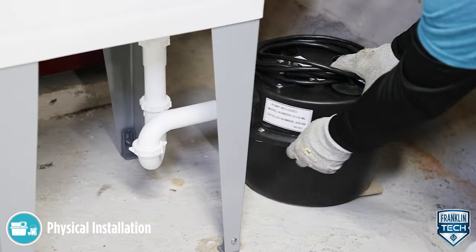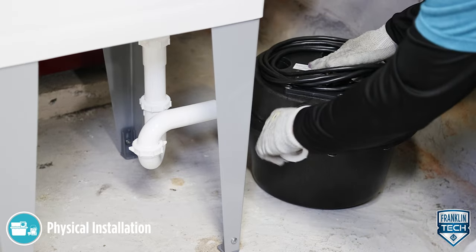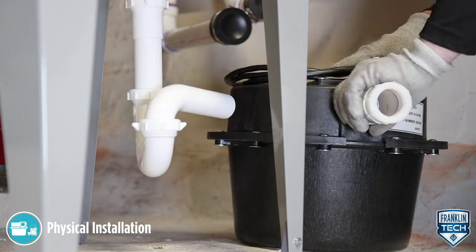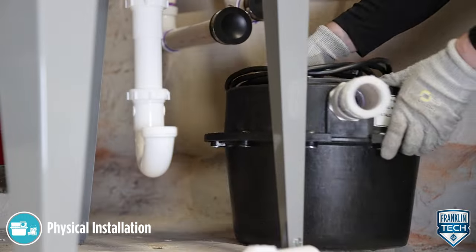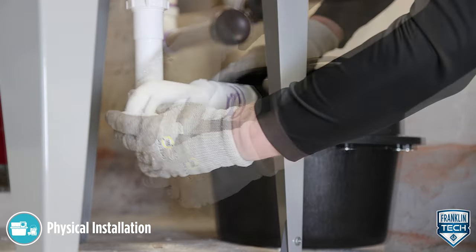Plumb the inlet to the basin cover fitting using one and one-half inch threaded pipe. Do not reduce the sizing. Install a P-trap and a union next to the basin. Use a pipe joint compound or Teflon tape where applicable.